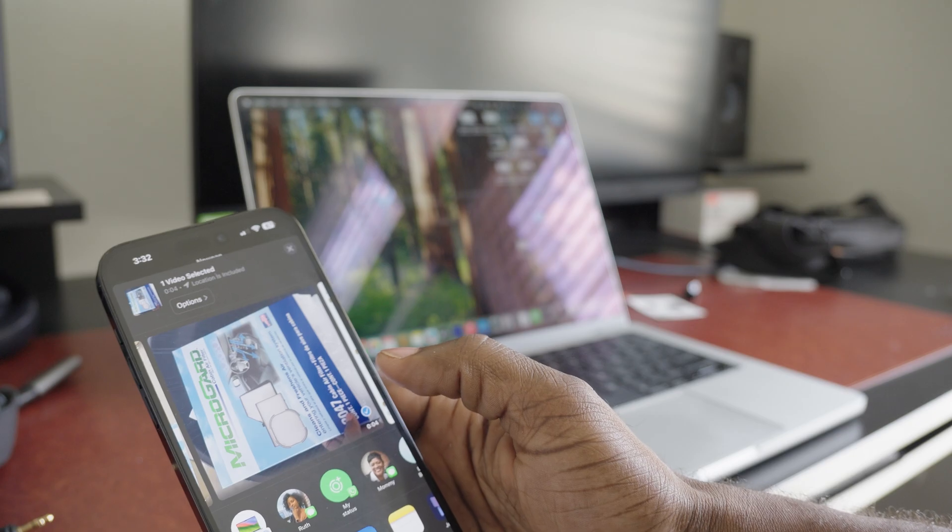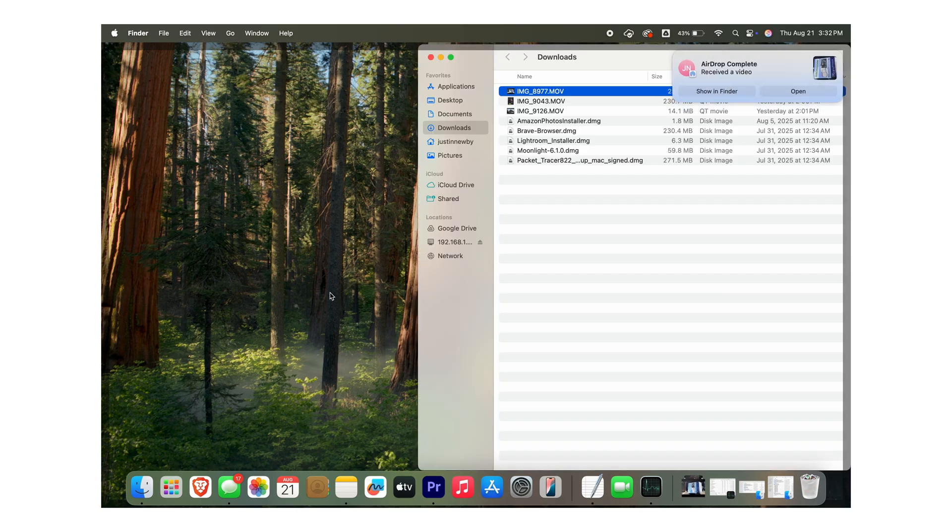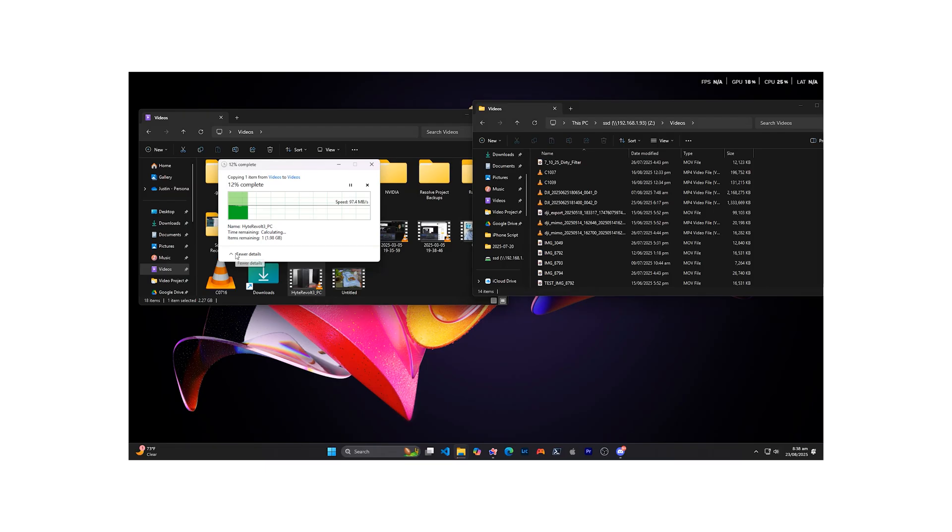The big question for me was how well the transfer speeds were going to be, and for me, it didn't disappoint. AirDrop takes about 40 to 60 megabytes per second, while using the NAS server can be as quick as 250 to 280 megabytes per second, which cuts a significant amount of time when you're thinking about 10-gigabyte or 3-gigabyte files. With the NAS server connected to my network, I'm able to transfer files really quickly on a Windows computer or any operating system, so it really comes in handy when I'm switching between devices.